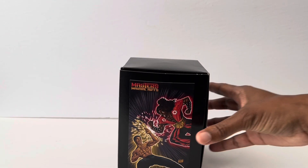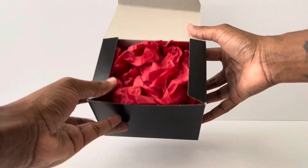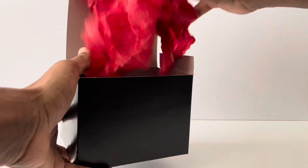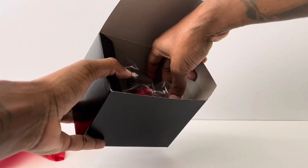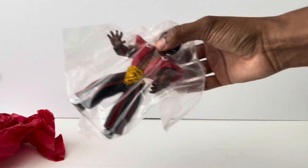Alright, so let's go ahead and open this up. Everything is really nicely packaged. We take all this out and there we have it — voila! Look at that beauty. Let's move that out of the package and go ahead and take them out of the bag.